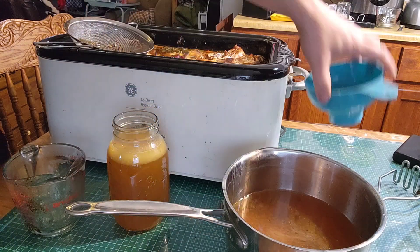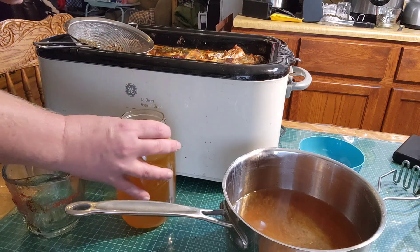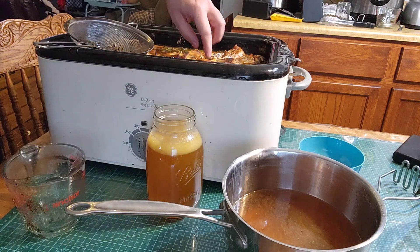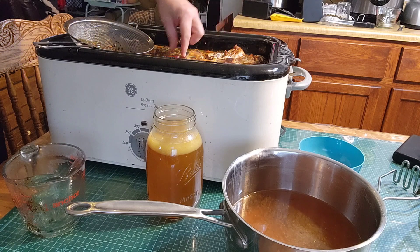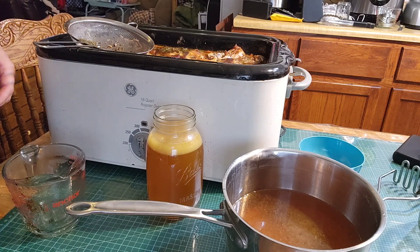And then what we're going to do when we're done is pick through all the leftover bits of meat and make some cat treats. I'll show you that once I get all these jars done.